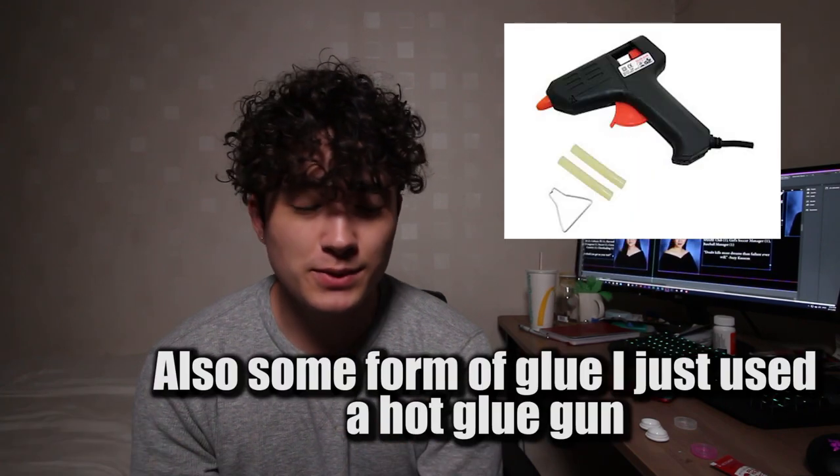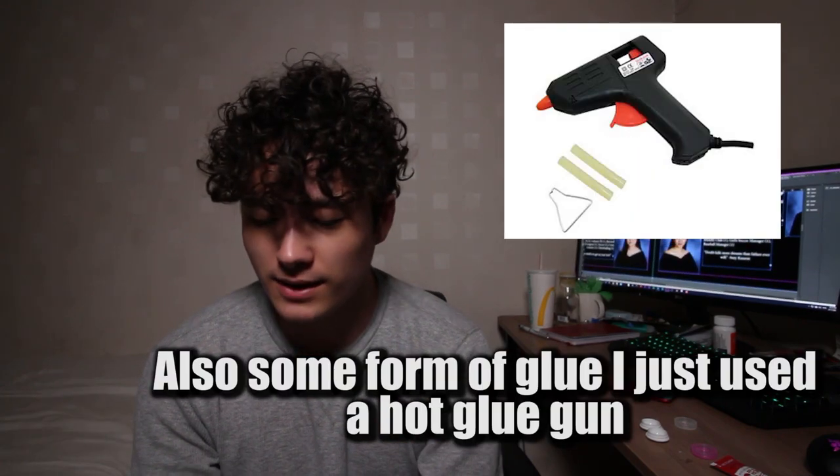Some things you're gonna need for this — for what I used to make these custom web shooters — is craft foam, an exacto knife, a heat gun, a couple pencils or pens, whatever, and magnets.